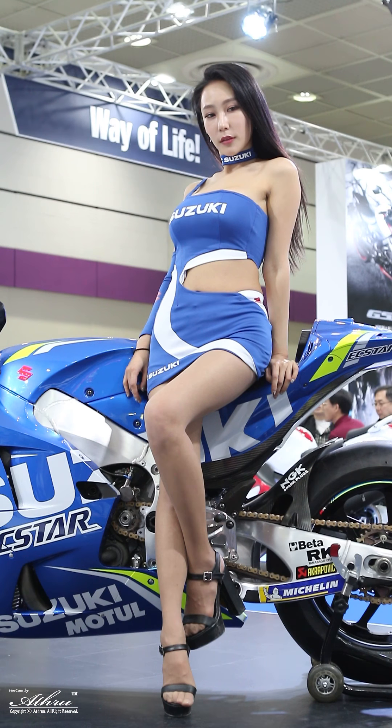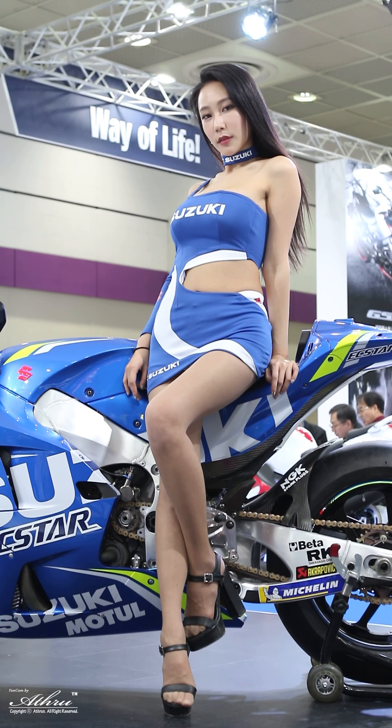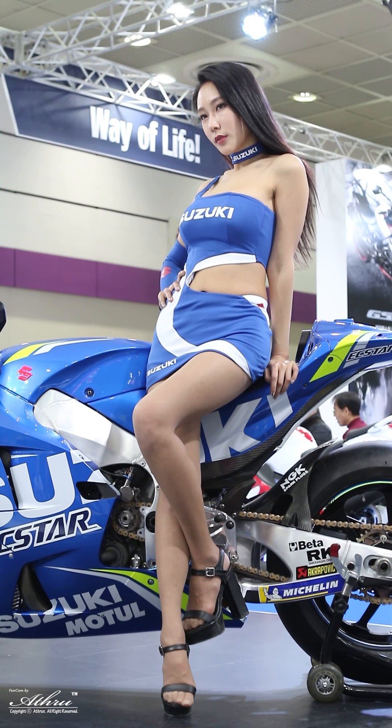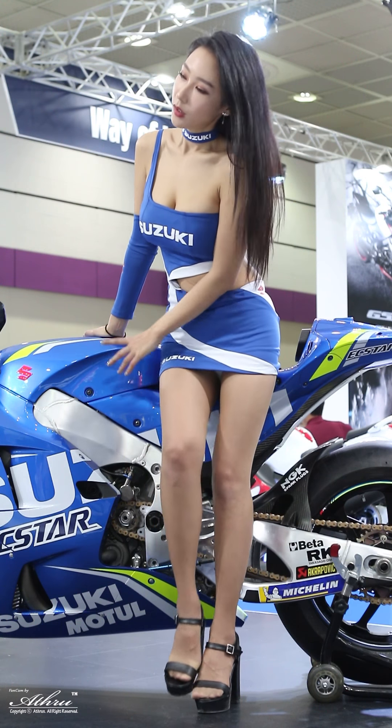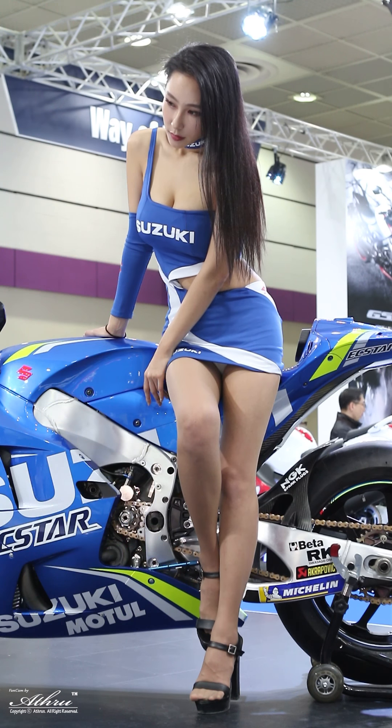The new GSX-R 1000 features full LCD instrumentation, combining lightweight construction with high visibility. The GSX-R 1000 R model features a black instrument panel background with brightness adjustable across 6 levels.